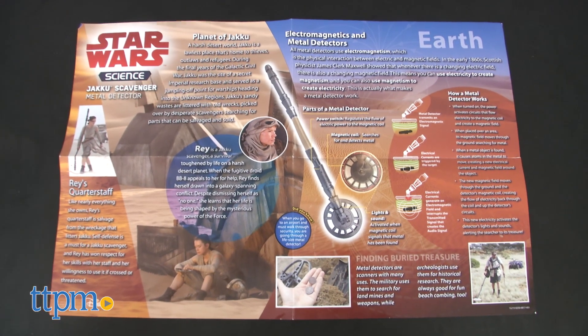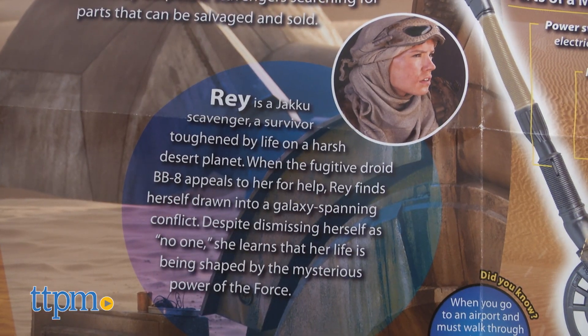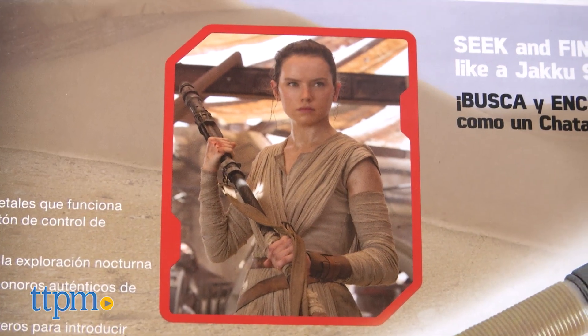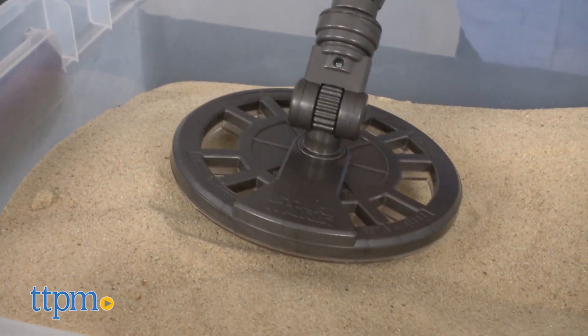Most of us were first introduced to the planet Jakku in the 2015 Star Wars film The Force Awakens. Here we met Scavenger Rey. With a desert planet and all that scrap metal, Jakku is a metal detector's dream vacation.